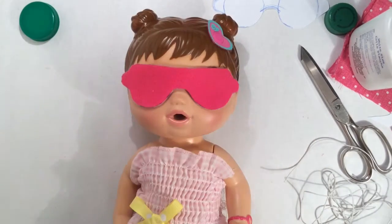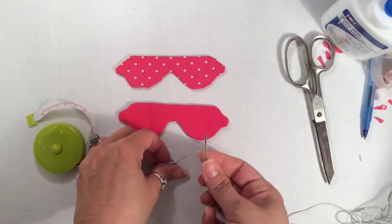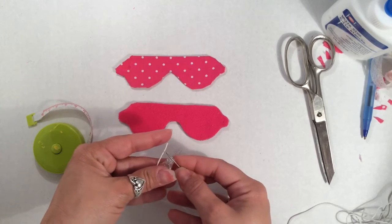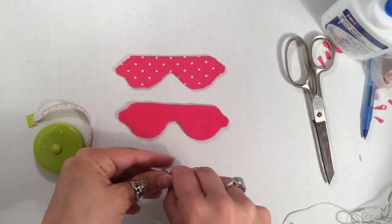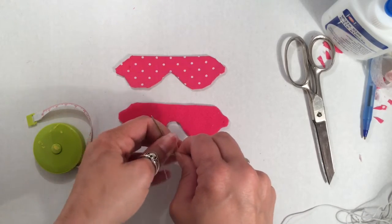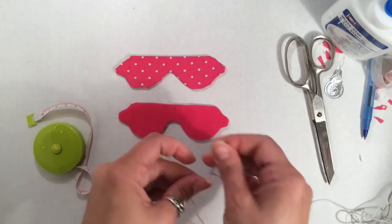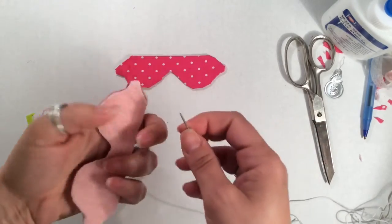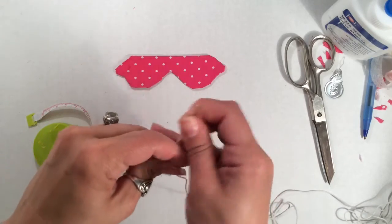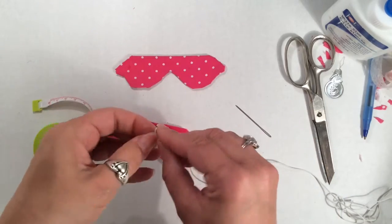Now that it's dry, we can attach our elastic. I'm going to use this threader to put the elastic on this yarn needle. Even though it is a bigger needle, it is still pointy — and I later did stab myself, so please be careful. You may need a sharper needle to make a pilot hole. But you're just going to take your needle and poke it through the tab that you've already made, and twist it a little bit to get it through because it's a little tight. Once it's through, make a double knot.